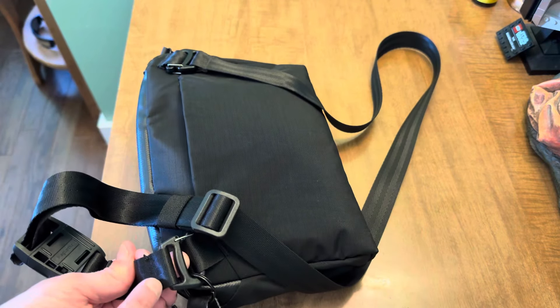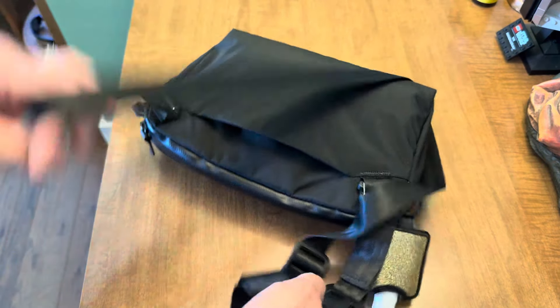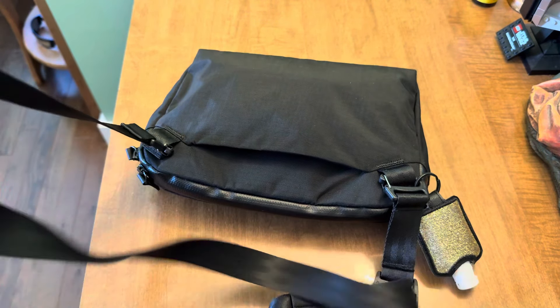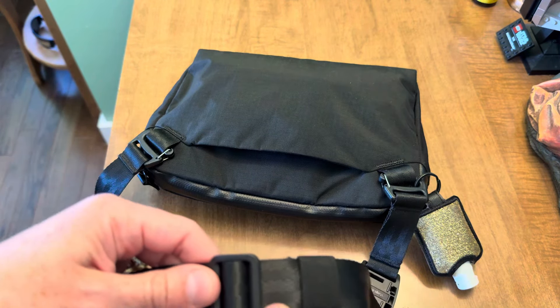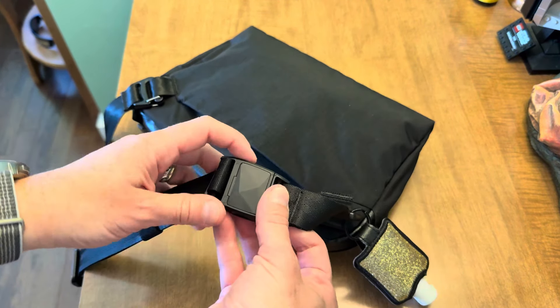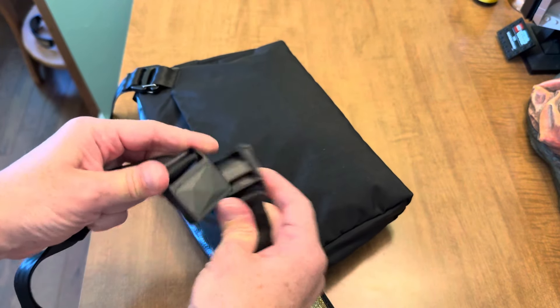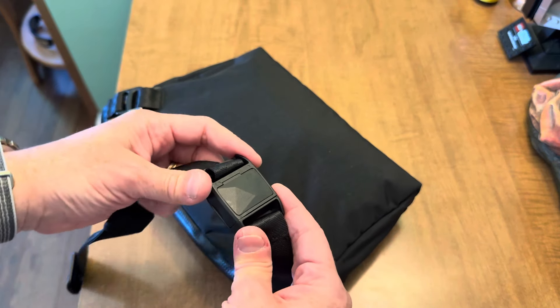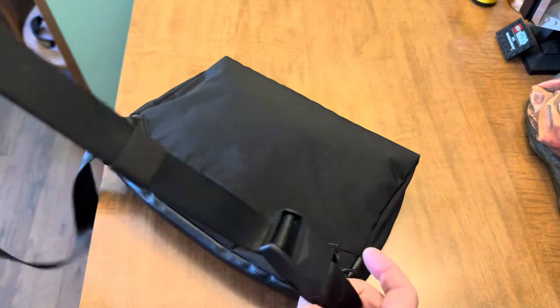You have the Gatekeeper attachment points on the strap — it can be removed completely. It is adjustable right here. There is some strap management and it has a mag-lock slider that you can easily slide to remove if you wanted to do it that way.